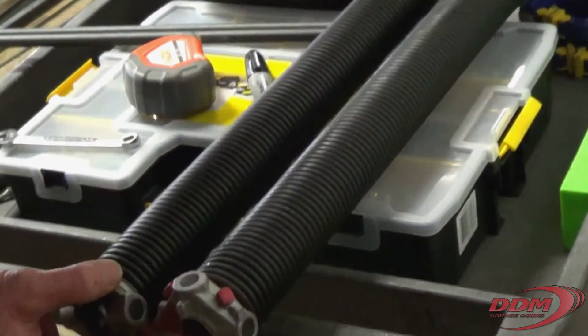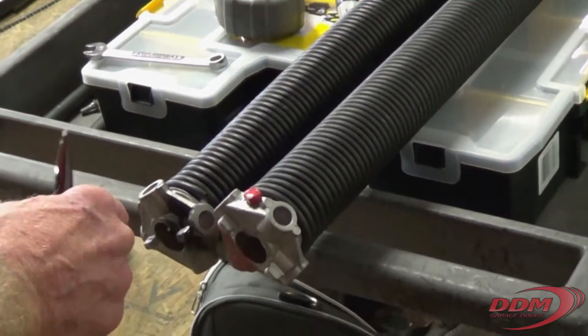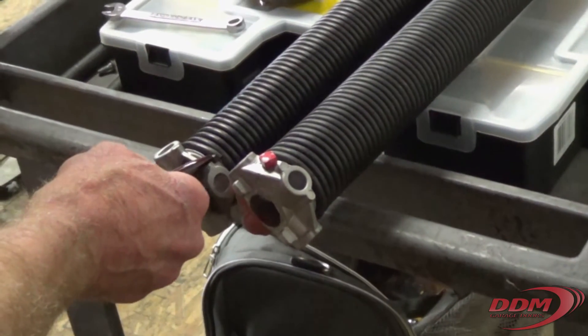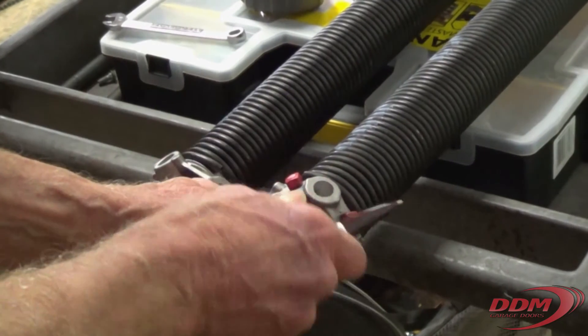So whenever you look at a spring to determine the wind, you look at it from beyond the spring, and with this on top — this goes to the left, this one goes to the right.